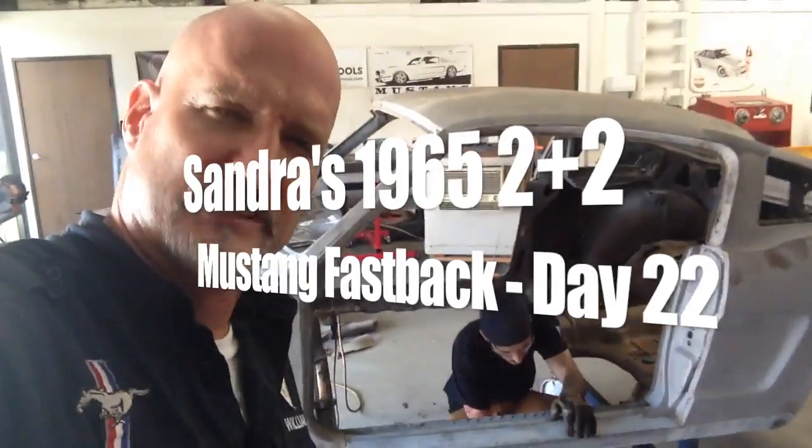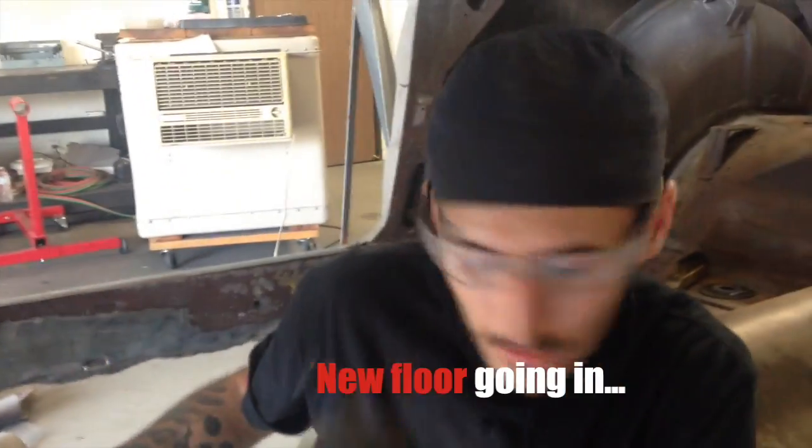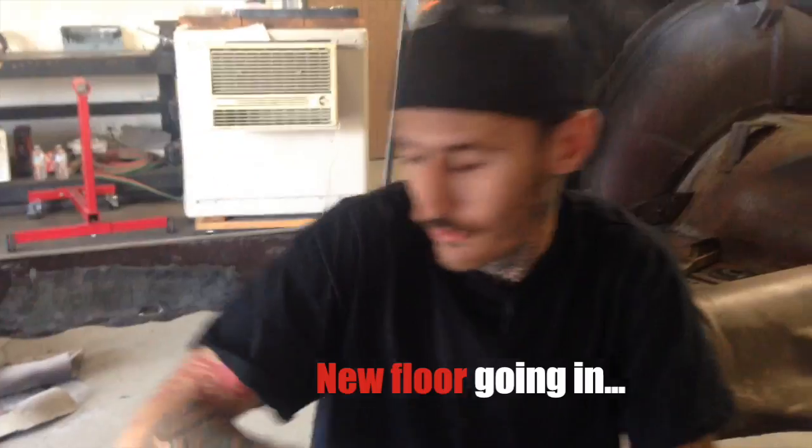Let's go see what's going on with Skye over here. Whose car is this, Skye? On Sandra's 2 plus 2. Let's see what's going on. Skye, tell us what you're doing. Well, I've cut away all the old floor. I cut and ground it off the rockers to get that ready to receive the new floor.